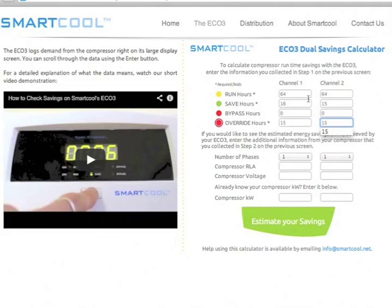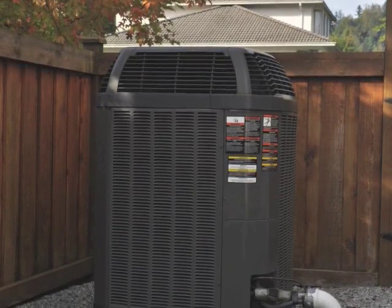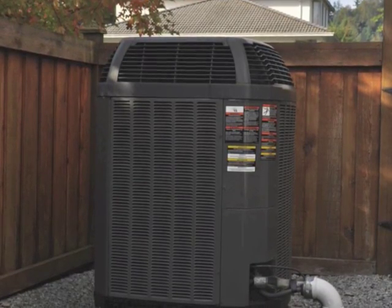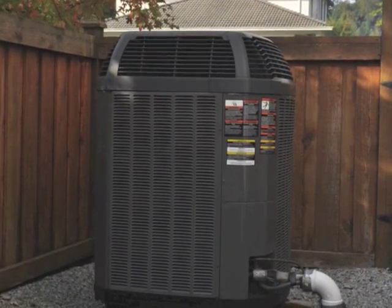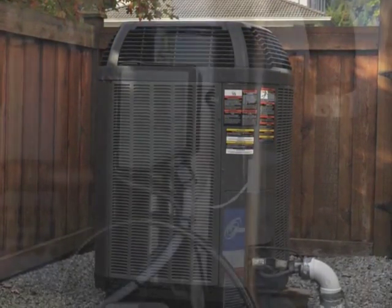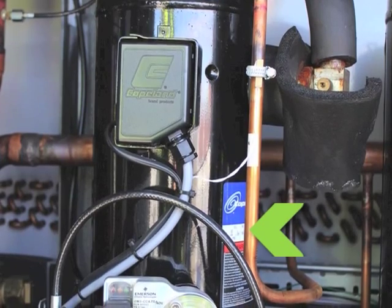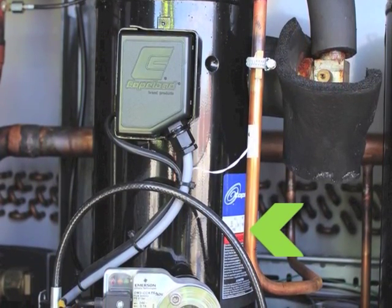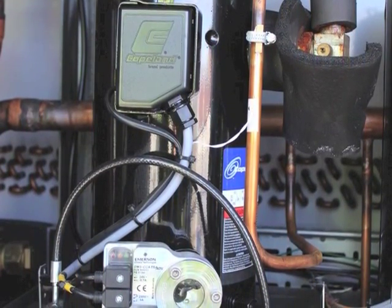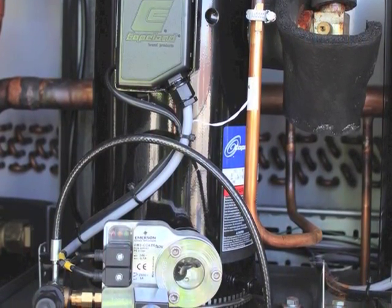To get this more detailed estimate, I need to add in a bit of information about the system my Eco3 is installed on. Most packaged air conditioning or heat pump units tend to have a nameplate right on the outside of their enclosure. You can get all the information you need from this label, provided you read it carefully to make sure you're getting the information specific to the compressor. In some units, particularly commercial refrigeration, you will often have to open up the enclosure to read the nameplate right off the compressor itself. You could also find the necessary information in the manual for the unit, or even by searching online using the manufacturer's name and model number. Make sure you make a note of this information so you only have to collect it once.